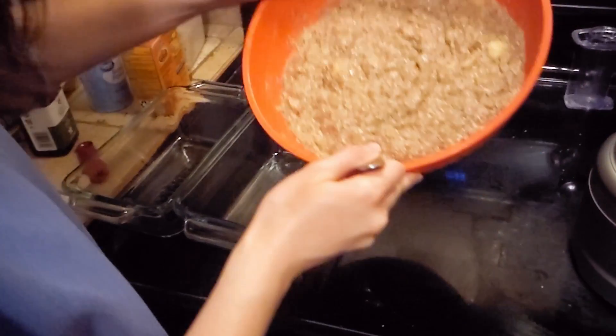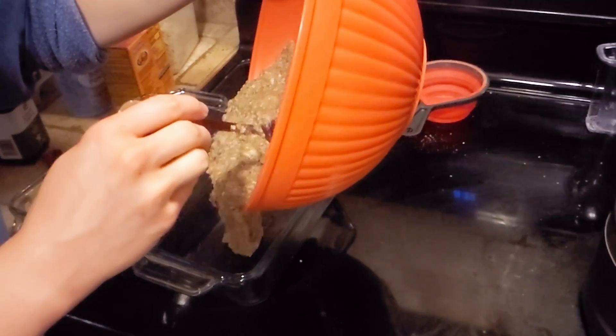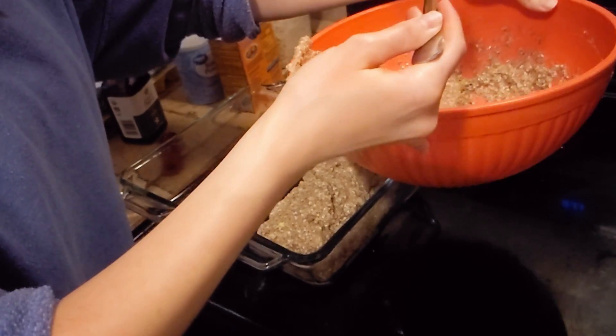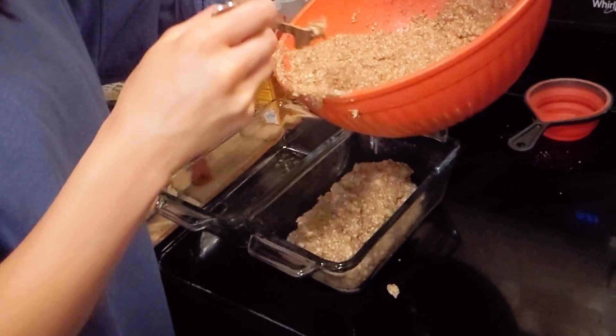Since I did a double batch, I just pour it in and roughly eyeball whatever an even split looks like between the two dishes.